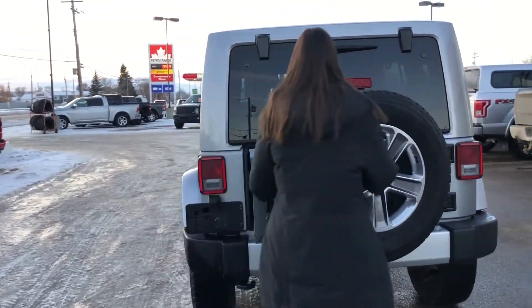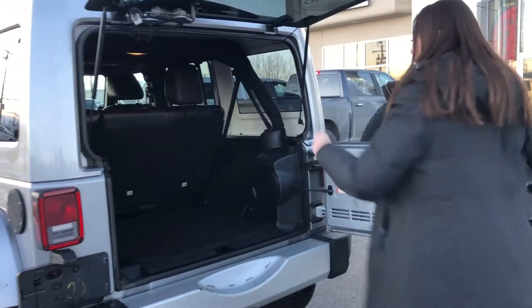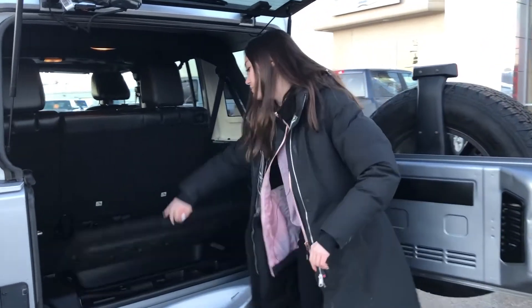If we open this up, you have a ton of room back here. And then underneath in this compartment here, there's some extra storage as well.